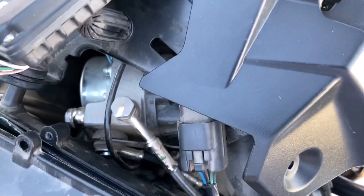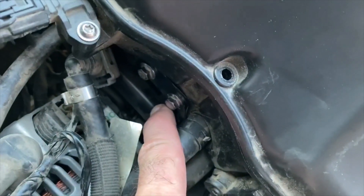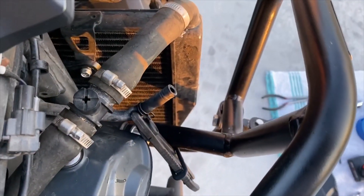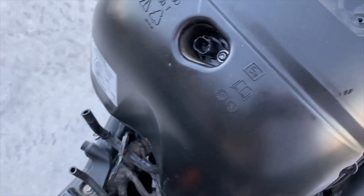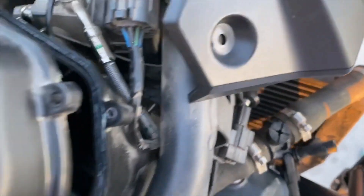Take all three out, put three new ones in, put your coil packs back on and plug them back up. Then put the air box back on: attach the 8mm bolts down in here, attach the U-shaped breather hose, attach the other breather hose, and the two electrical connections. Put in a brand new air filter — put a little bead of grease around the gasket on the filter for a good seal — then put the cover back on and tighten it up.